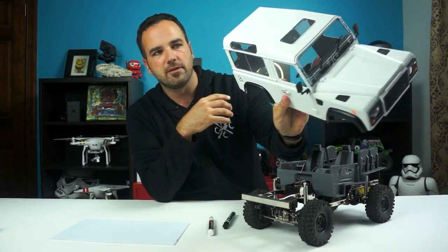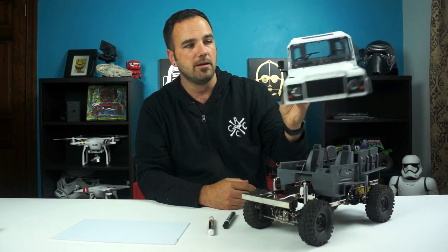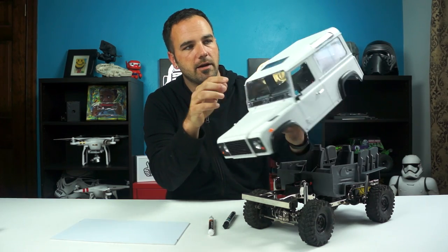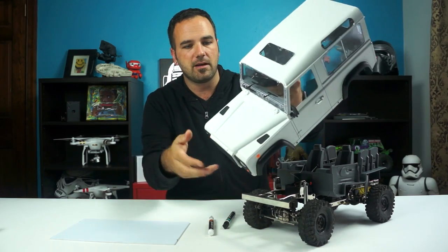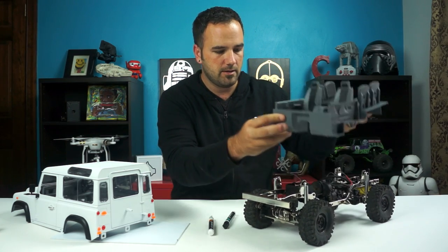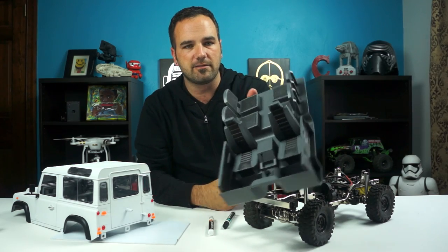Putting in the windows and stuff was pretty tough — snapping them into place and getting glue behind them to keep them in. That's where we ran into some issues, where a little bit of glue got onto some of the pieces up here where it kind of bled from having to reapply. So painted the interior — right now I'm just going with gray with black accents on the seats.